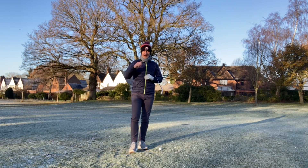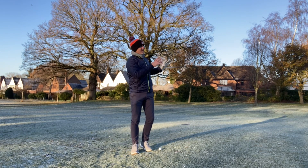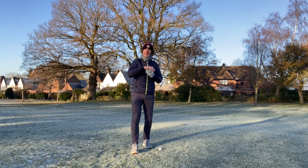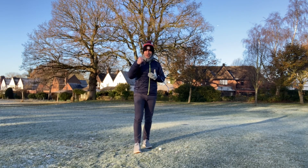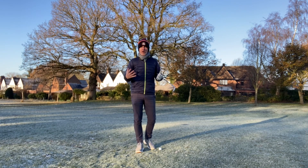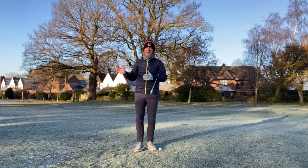First of all, because the air is colder the air is actually more dense, which is going to take a little bit of distance off your shot — so just be aware of that. Secondly, we're generally wearing a little bit more clothing, so the length of the swing is going to be a little bit restricted.